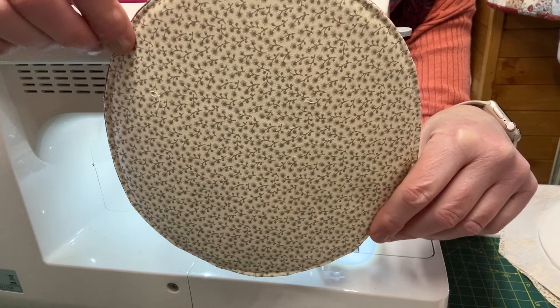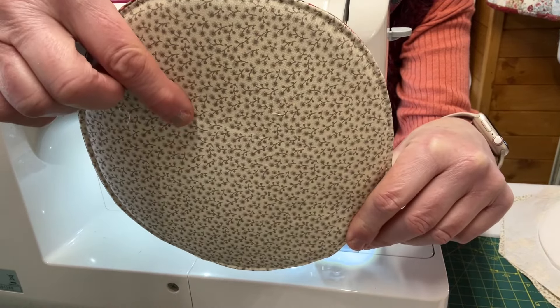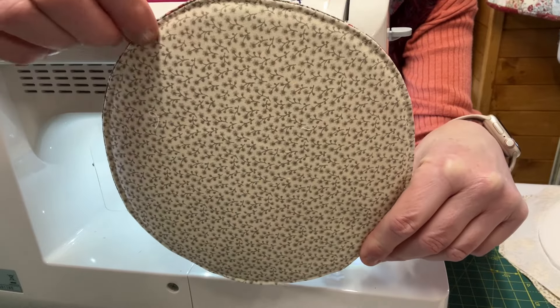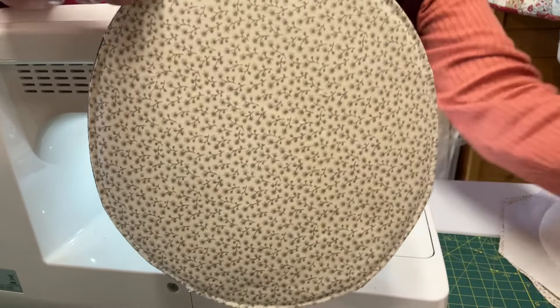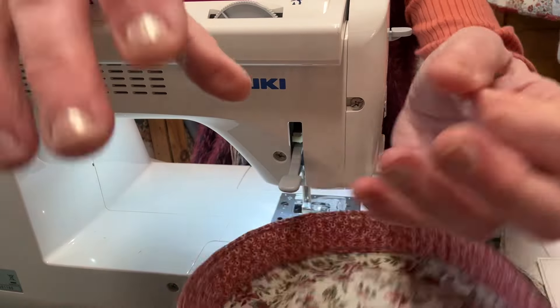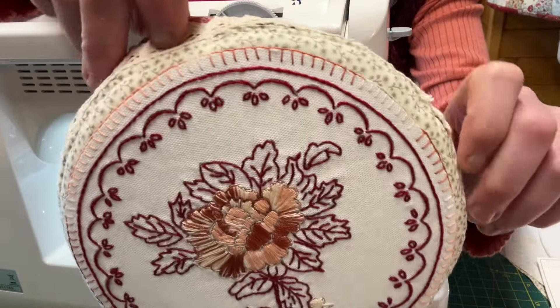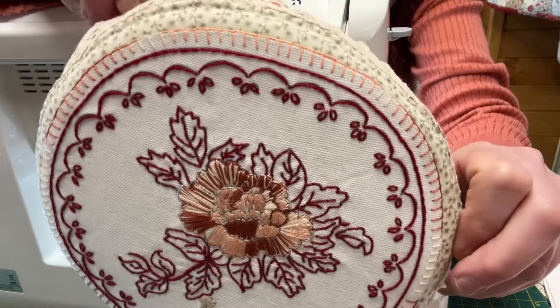On this one, if I'm going to put a stitchery on, that's going to be my top. At this point, add your stitchery — I've buttonhole-stitched mine in place around the edges, as you can see.